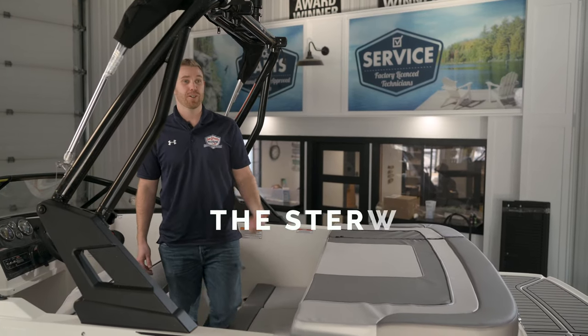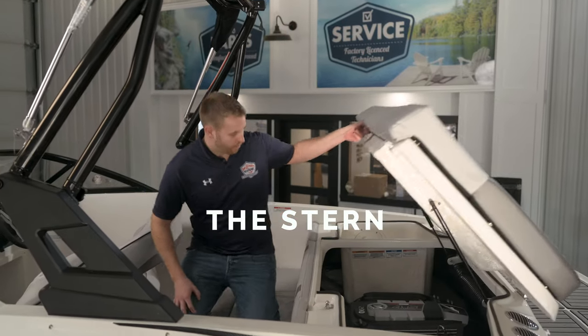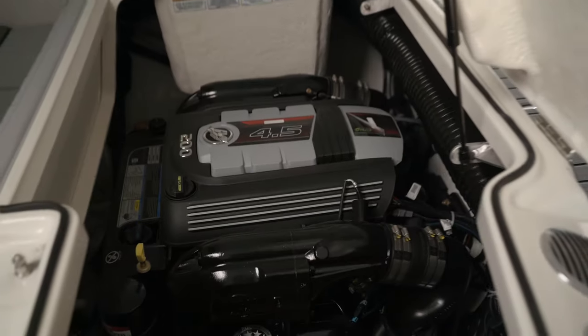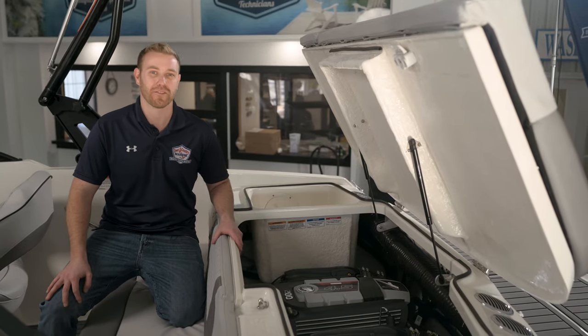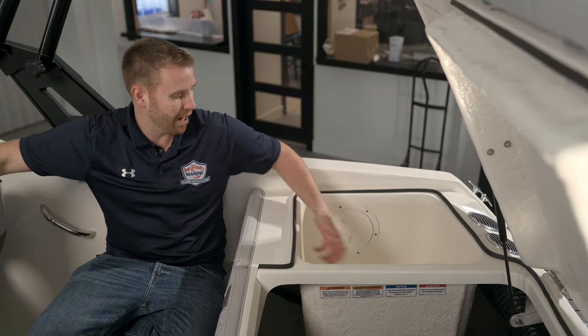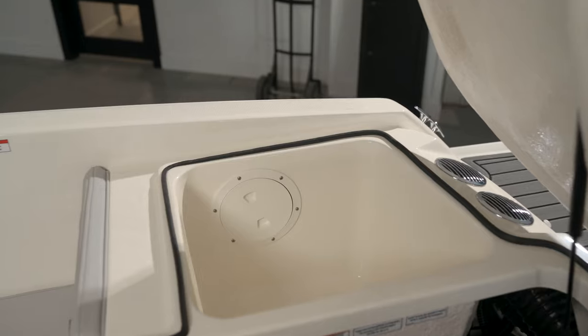Coming to the back of the boat, we have the heart of this VR4: Bayliner's 4.5-liter, 200-horsepower fuel-injected inboard motor, which will push this 18-foot boat upwards of 50 miles an hour. Underneath the swim pad we also have a nice deep wet storage that you can also utilize as a cooler.